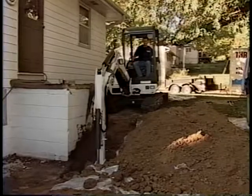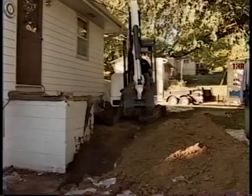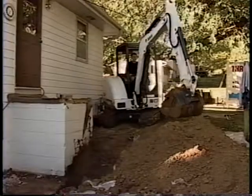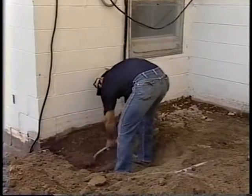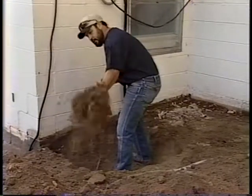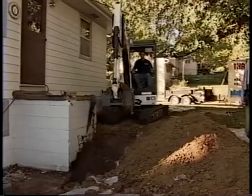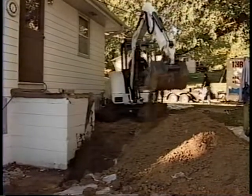The first step when installing the grip-type piering system is to expose the foundation and footing. There are several ways to expose the footing. You can dig individual holes on the inside or outside, or dig out the entire foundation wall. When digging out the foundation walls to expose the footing, you will need to dig six inches below the footing.